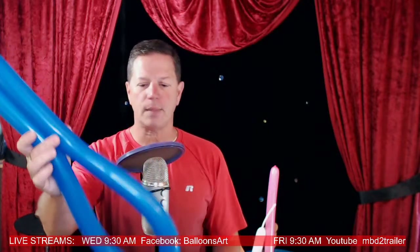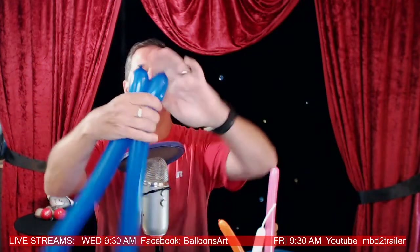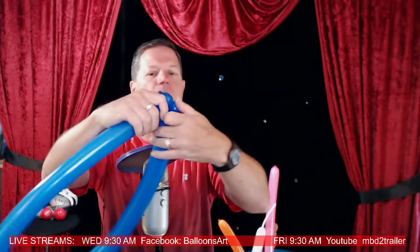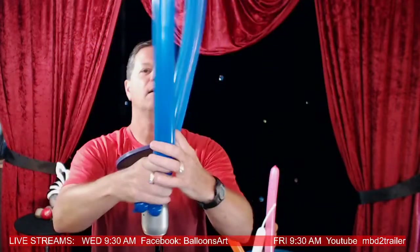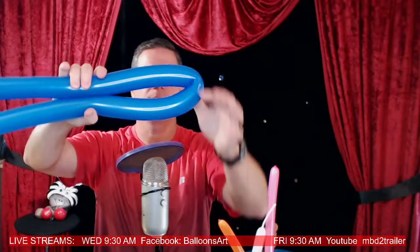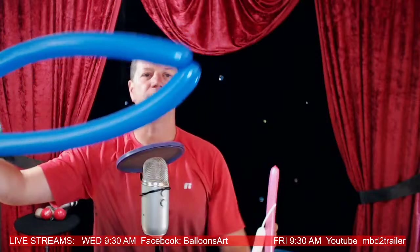Take a 260 balloon and inflate it basically the majority of the way. Fold it in half, find the halfway point, take these ends and just twist them together — two little bubbles, wrap it through, find the end, spin it around so it gives you the center.